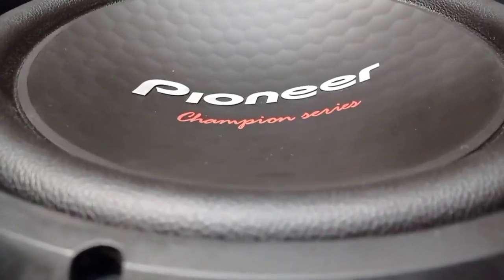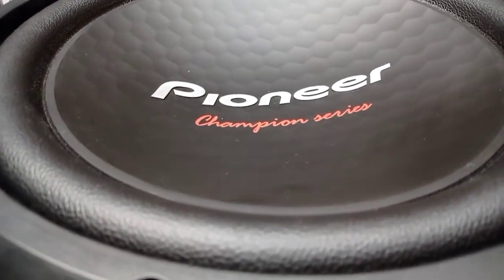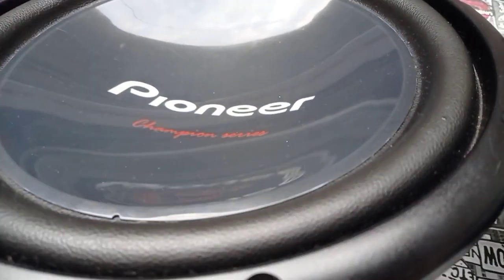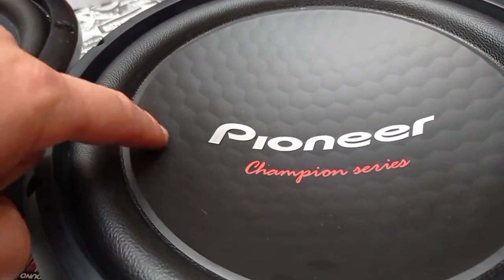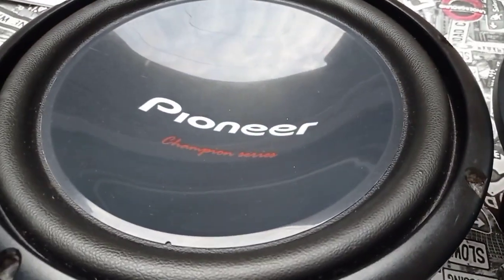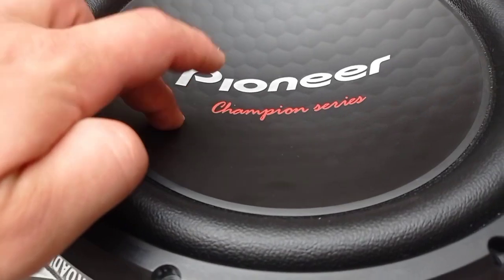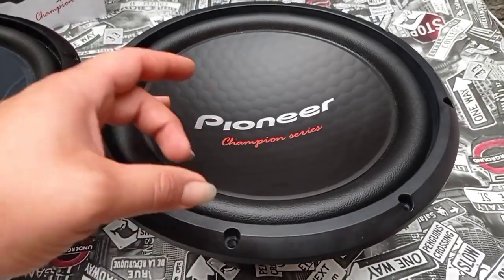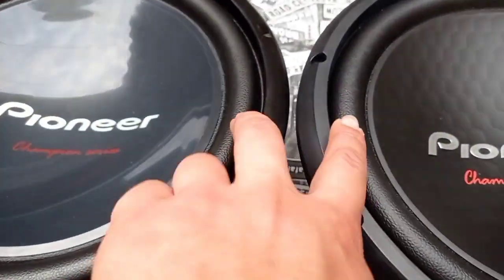Aqui o protetor dele tem a escrita em alto relevo da Pioneer, não é adesivado assim como o 309, que é ao fundo. Essa aqui é adesivada, essa aqui em alto relevo, a parte de fora. Ele tem esses detalhes em 3D, em alto relevo também. Acredito que esse protetor seja mais forte do que o do 309 — o 309 qualquer coisinha racha fácil. Então acredito que vai ser mais resistente.